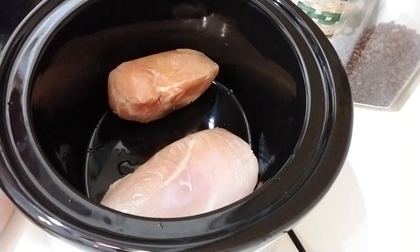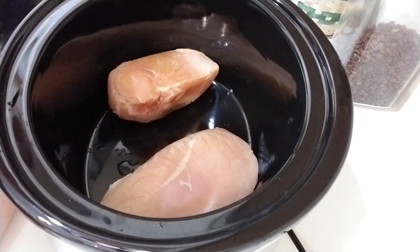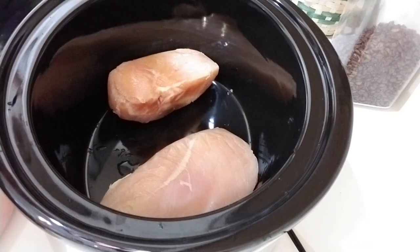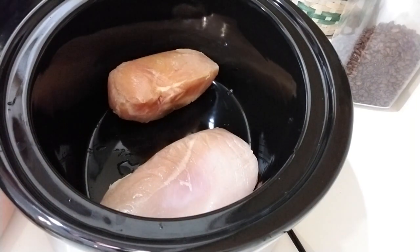I'm starting my crock pot fiesta chicken using just two frozen chicken breasts. I didn't have any thawed and I don't want to use more than two — these are huge breasts, so this will be four to five meals for us, probably more like five. We don't want too many leftovers, so we're just going to use two chicken breasts and call it good.